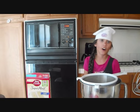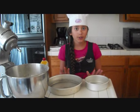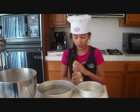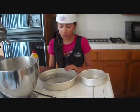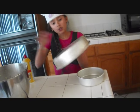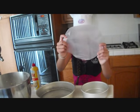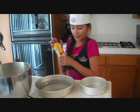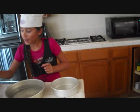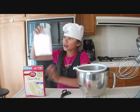Before you mix all the ingredients, you have to preheat your oven to 350 degrees Fahrenheit. When preparing your pans, you're going to need a pan and baking spray. I'm going to use a 9-inch circle pan. Trace the bottom of the pan on wax paper, cut it out, spray the pan, and place the wax paper circle inside.